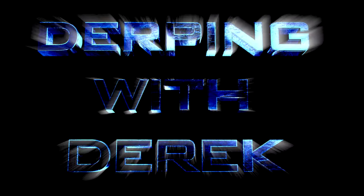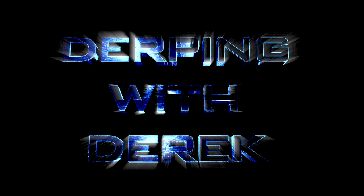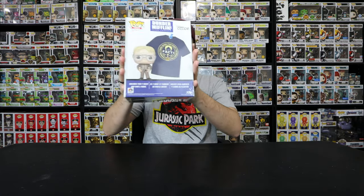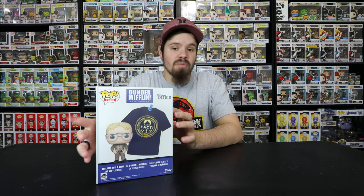The pops that I'm gonna be unboxing in today's video is the blonde-haired secret mission Dwight Schrute with a t-shirt inside that pretty much spells out worker intense, good worker, hard worker, terrific - the verses of D-W-I-G-H-T, his name.